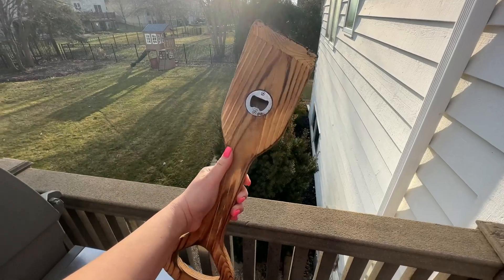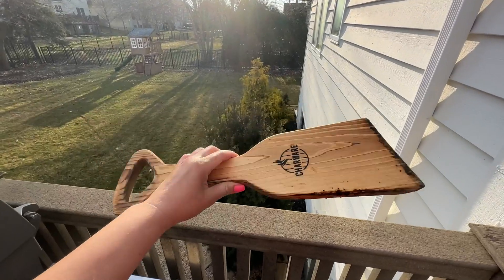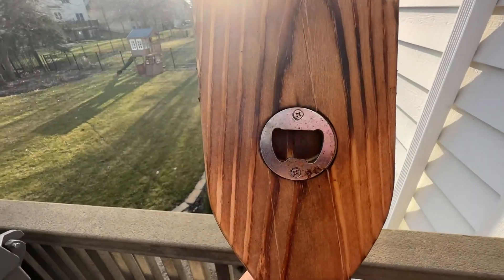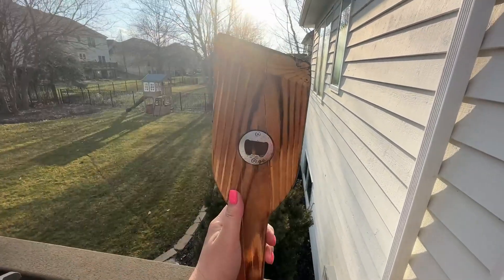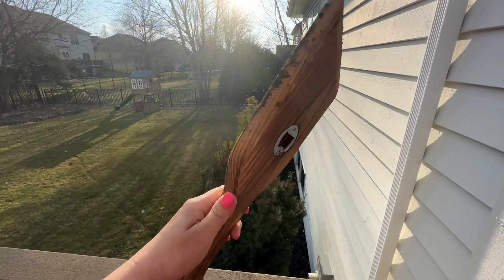Here to do a quick review of this grill cleaner. It's wood, so it's not like the metal one, and there's a bottle opener on the back, which comes in handy sometimes. I just love that I don't have to worry about metal bristles getting into our family's food.